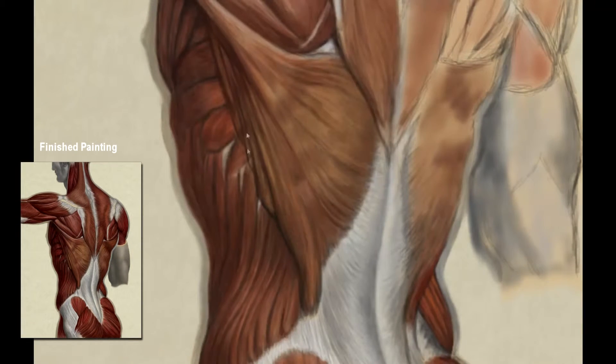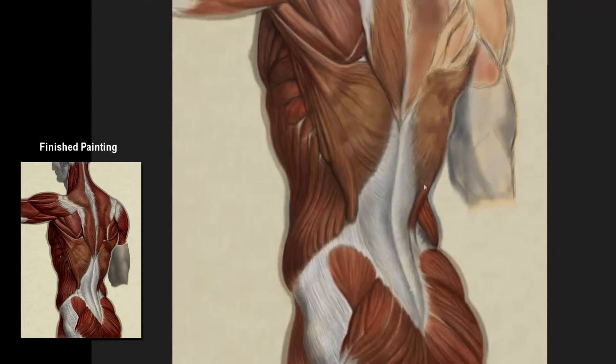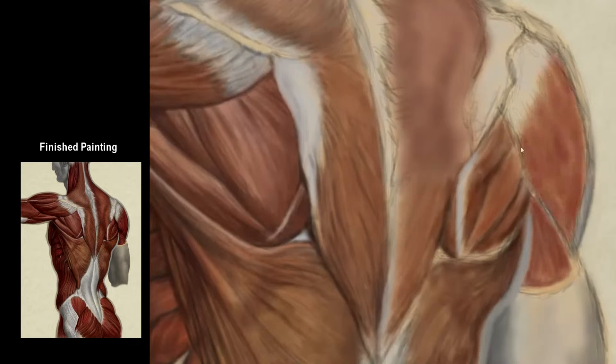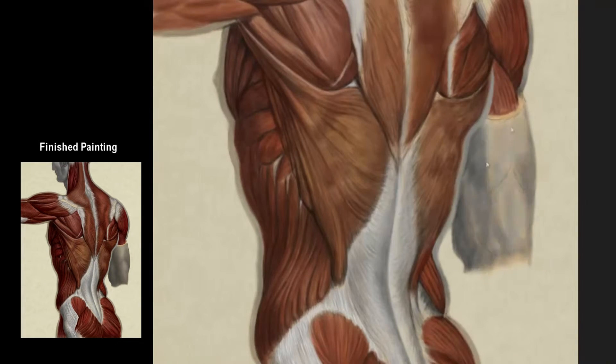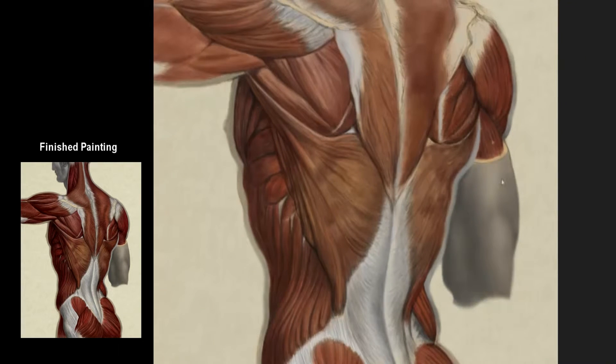I always find when doing these detailed studies that I learn so much more from them than just looking at an image alone, and in this case that was certainly true. Otherwise, a lot of anatomy illustrations tend to simplify things and just group muscles together — for example, rather than showing how the lat muscles wind together, they just show them connecting as a mass under the arm.